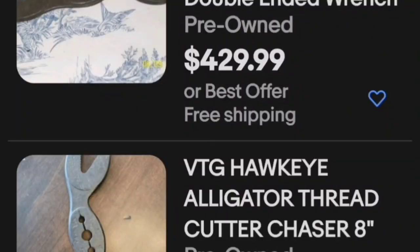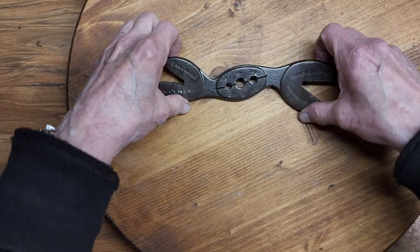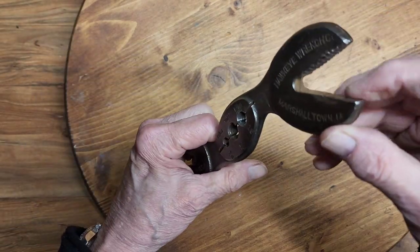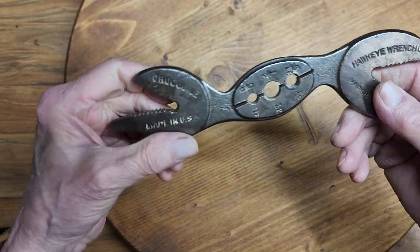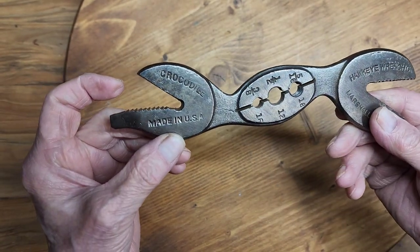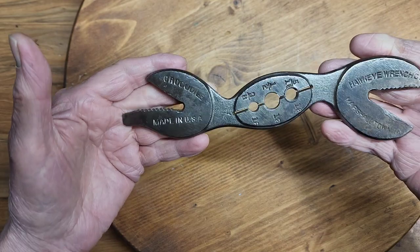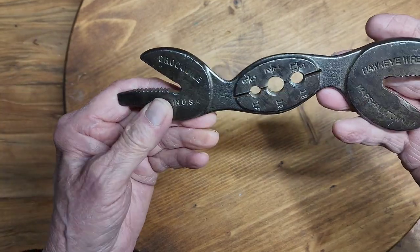On eBay, I saw this reach for $429.99 and for $12.95 — hmm, trying to decide which one to buy. This Hawkeye crocodile wrench is quite interesting. The jaws will work on round stock or pipe for loosening or tightening, and they will also work on hex nuts or square nuts. So the wrench is versatile — you've got one wrench you can use for smaller round stock and for hex and square nuts.